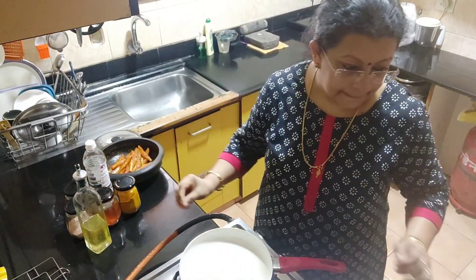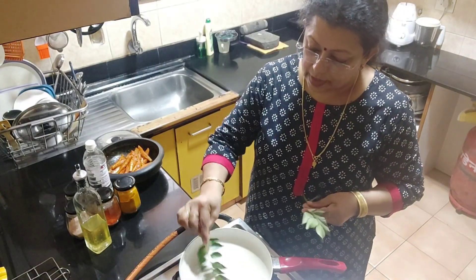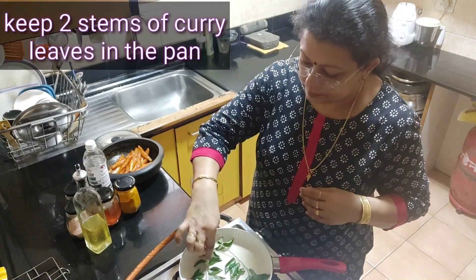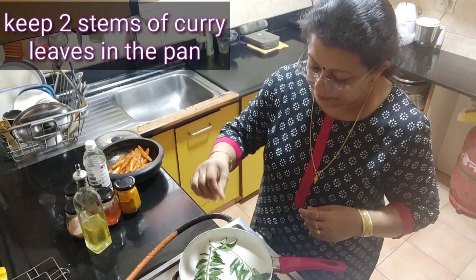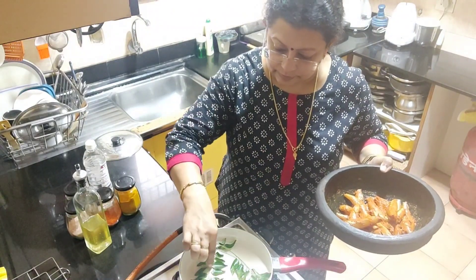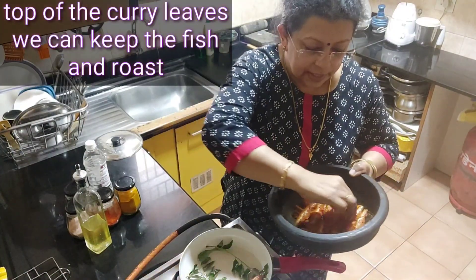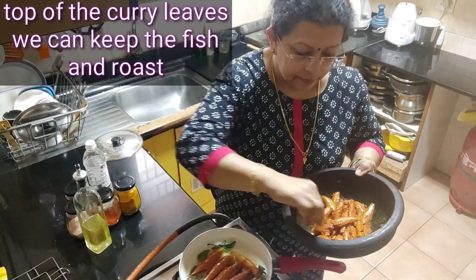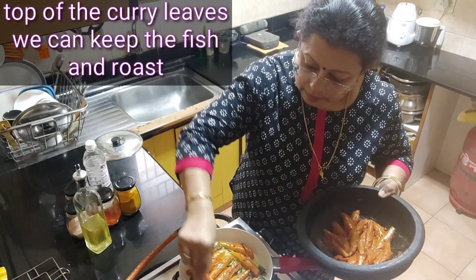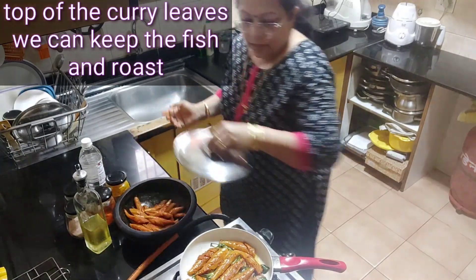Now I'll add 1 tablespoon of flour. Add 1 tablespoon of flour. Now stir the currywepal. Turn it into the currywepal. Now stir the currywepal. I will add the meat to the meat.